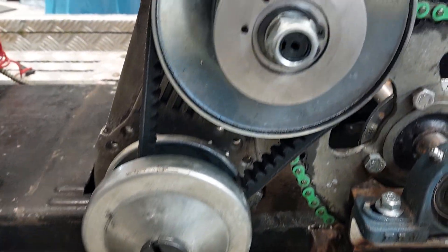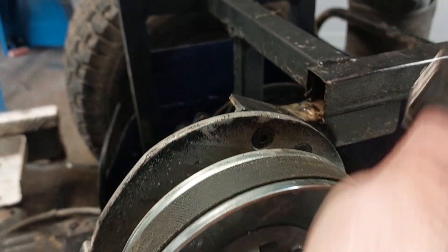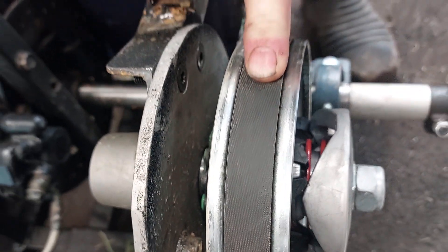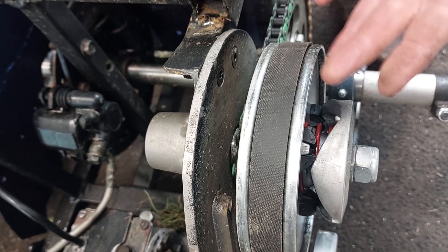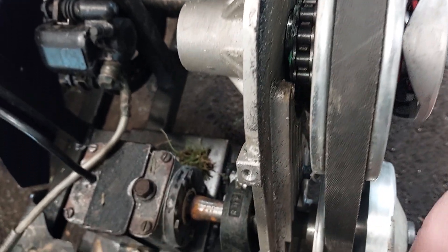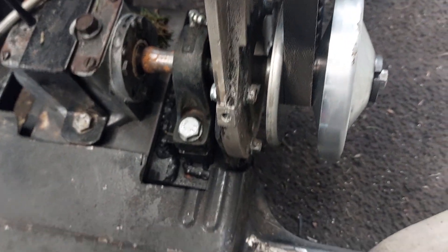What you have is a pulley and a pulley, and these change size. This one starts small to big, which gives you a lower ratio, and then as it revs up this one here will drop down and this one here will come up, and it changes to a one-to-one ratio.